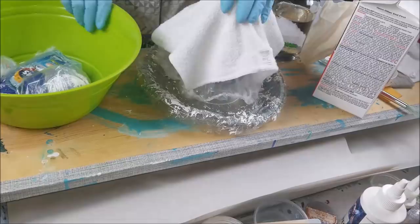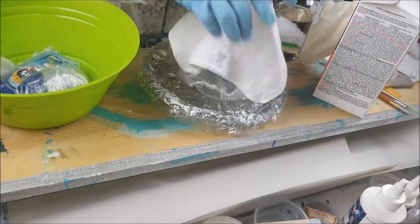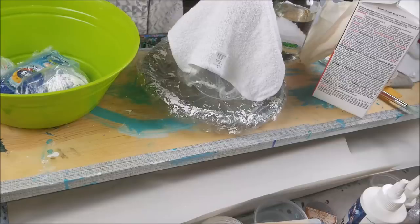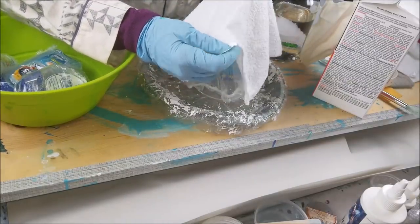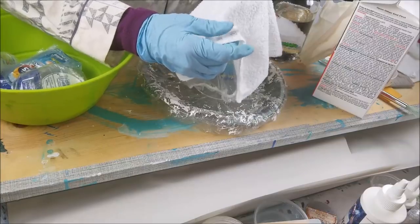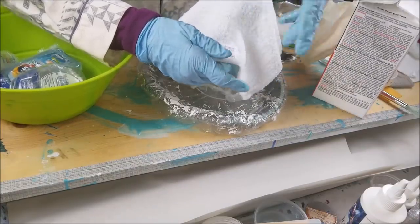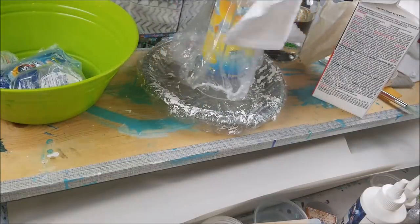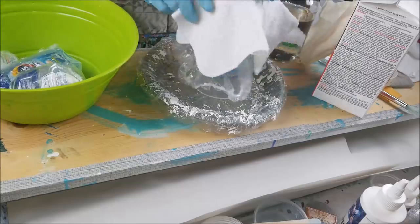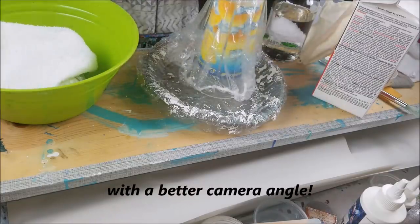I put it over the mold and creased the sides like that. In the vase I just showed you, I accidentally left the tag on, but it got smushed in with the plaster of Paris and I spray painted over it so it didn't matter. I thought I'd take it off on this project. That's how I made that one, and now I'm gonna show you step by step making a little set of three instead of another big one.